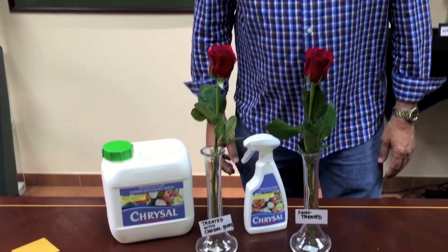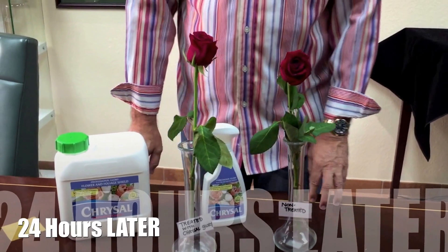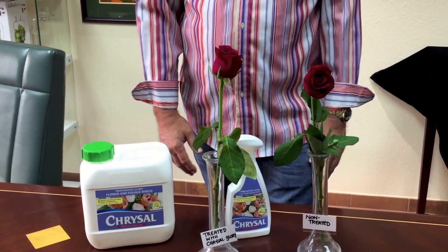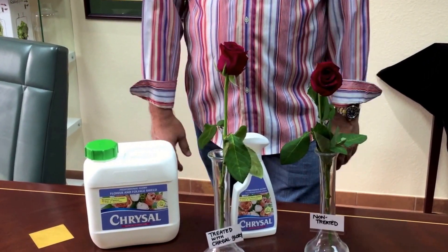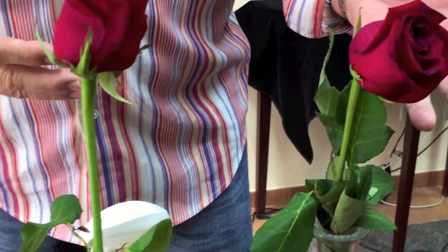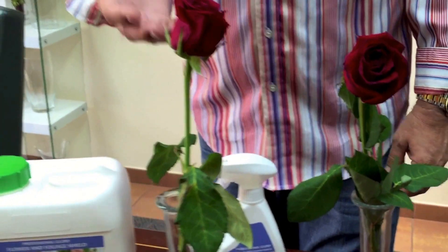We're back — it's actually 24 hours later. To our surprise, we thought we'd be doing this in five hours, but it's the next day. I'm really excited to see the results. As you can see, the untreated bloom is drooping over and showing major signs of dehydration.